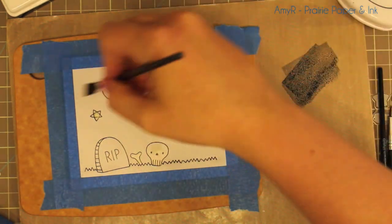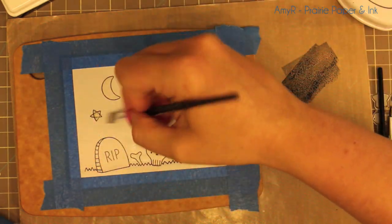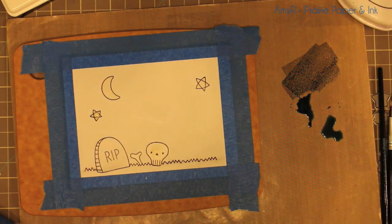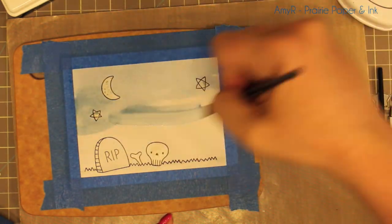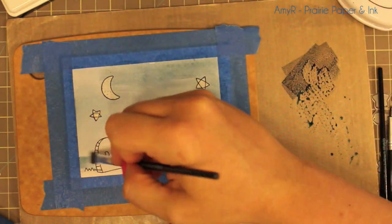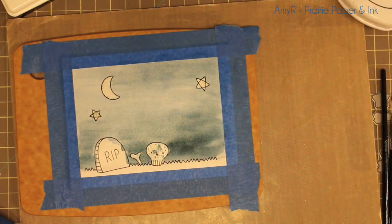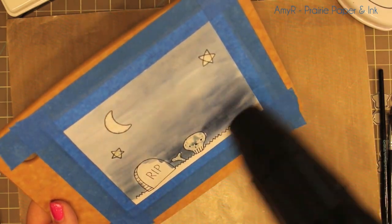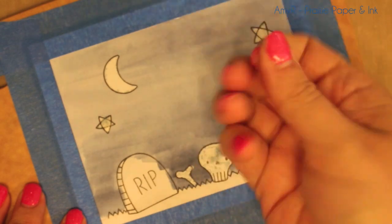Any dye ink pad works quite well for watercoloring. I prefer dye inks — people ask if hybrid or pigment inks work, and it depends, but dye inks work best because they're water-based. They're all different though; it's fun to experiment. If you don't have watercolors but have dye ink pads, use those. I mushed Night Shift Blue, which is a navy blue, onto a craft sheet, mixed it with a little water, and painted it onto the background, which I had first wet with clean water to give a little more wiggle room so things blend a bit more. Dye inks aren't as smooth as traditional watercolors, but they still work. Also, a lot of dye inks will change when you add water and heat — these colors do change a bit as I dry them.